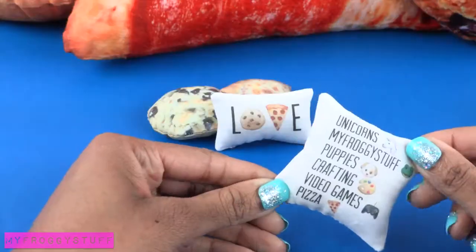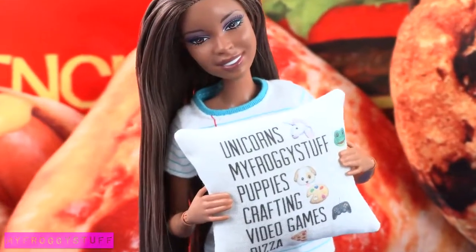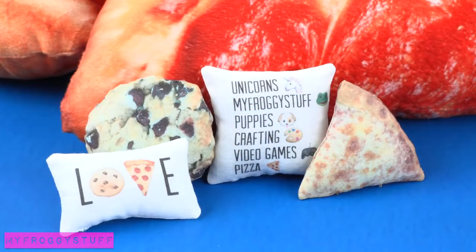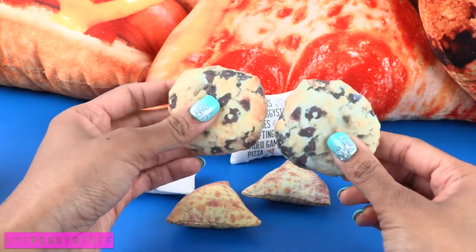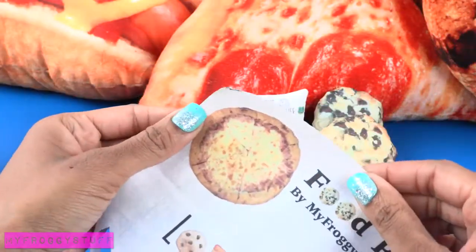We added a few more pillow options to the printables and used a solid color on the back. I would have liked for the colors to be a little more saturated, so I adjusted the printable and remade it — it's a little more golden brown now.